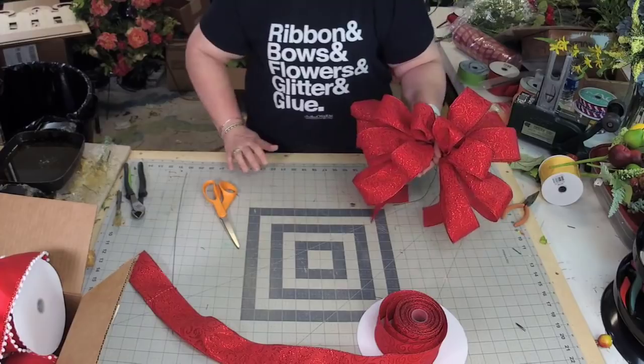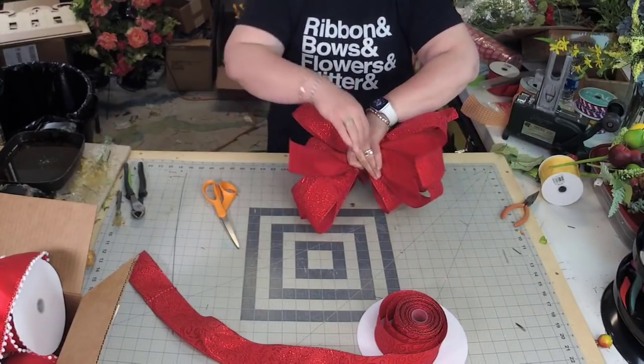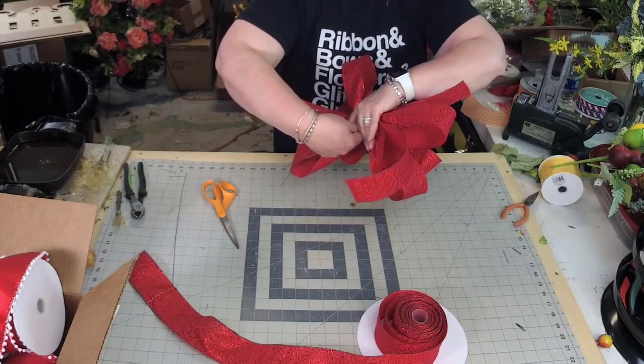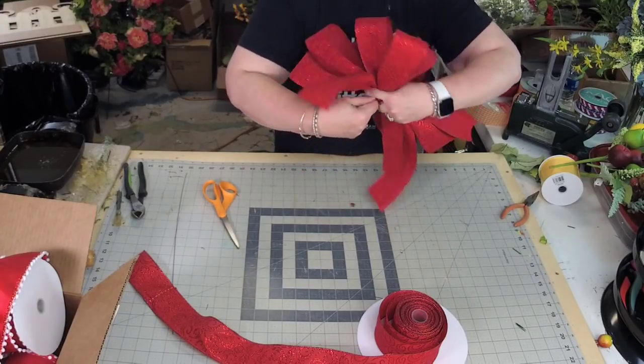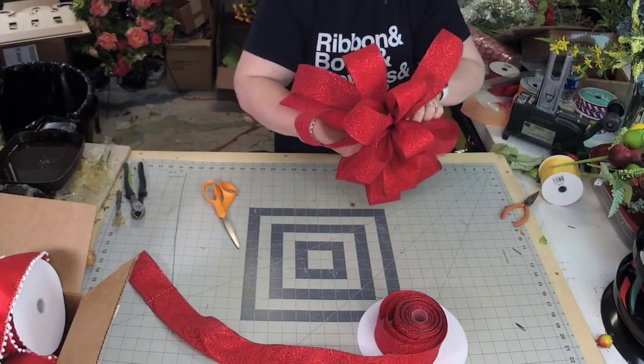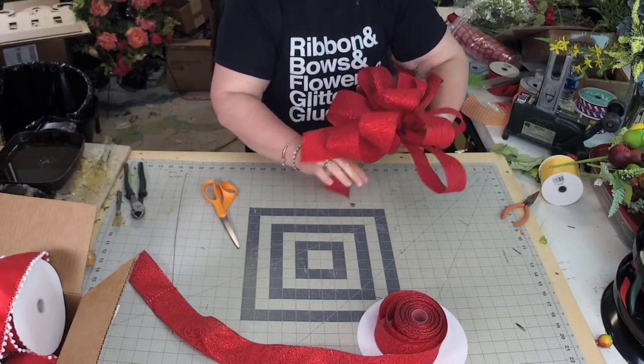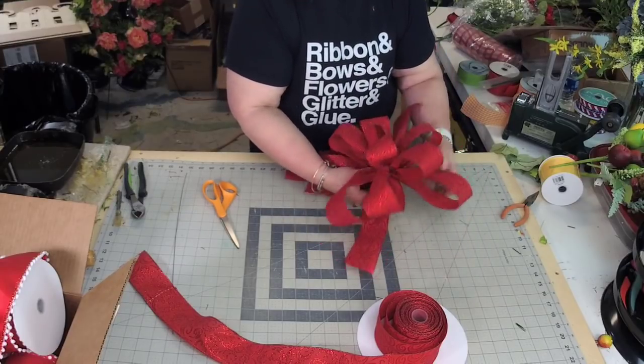When you're happy with that, you're going to flip it over, take your wire, pull the bow hard towards you, and then twist the bow. And here we have a red bow.